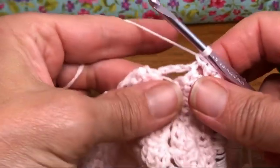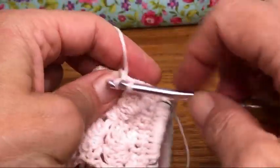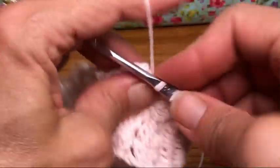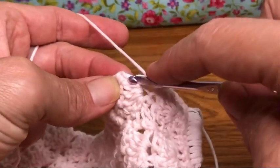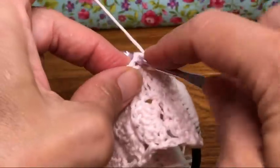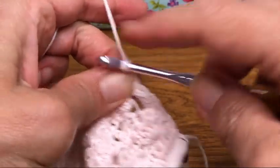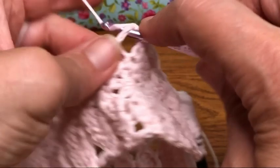Now we are at this big gap. In here we're going to do four single crochets — that's going to space it out nicely. That's two, three, and four. This will add a little structure to our work. Then we keep going along looking for stitches and giving them single crochets. When you get to these big gaps, we want four — spacing-wise, four fits well, but if you want to do something different that's fine.